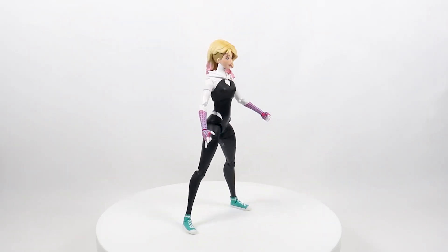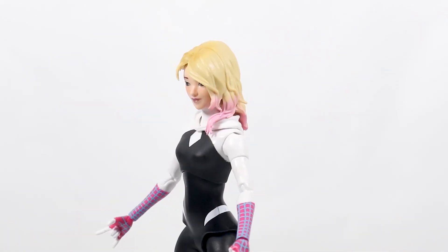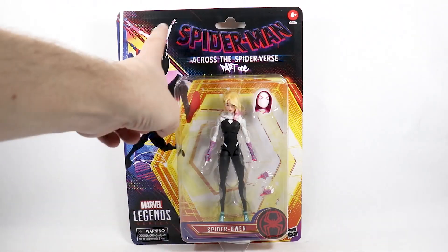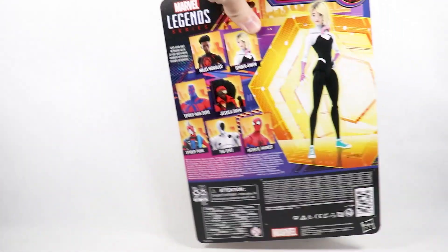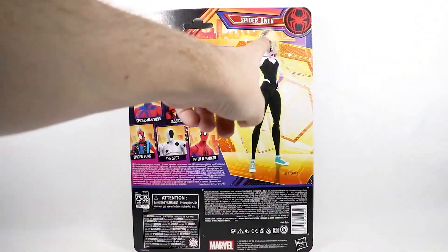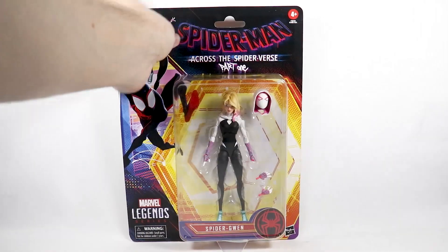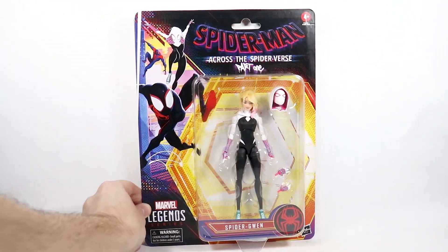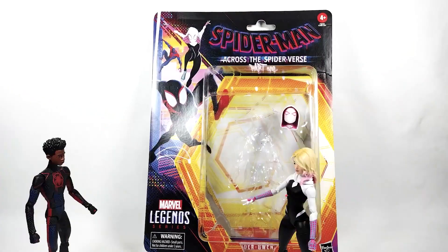Today I'm going to be reviewing the Marvel Legends Spider-Gwen from Across the Spider-Verse. We'll take a quick look at the packaging — there's some artwork from the movie, the figure, and then on the back we've got a picture of Spider-Gwen and the other figures in this wave. So we'll go ahead and get her open and check her out.